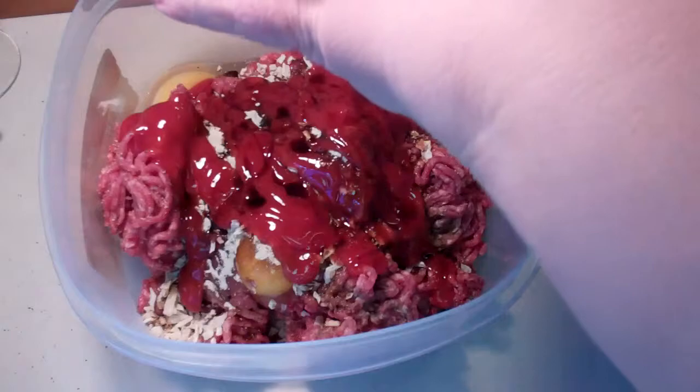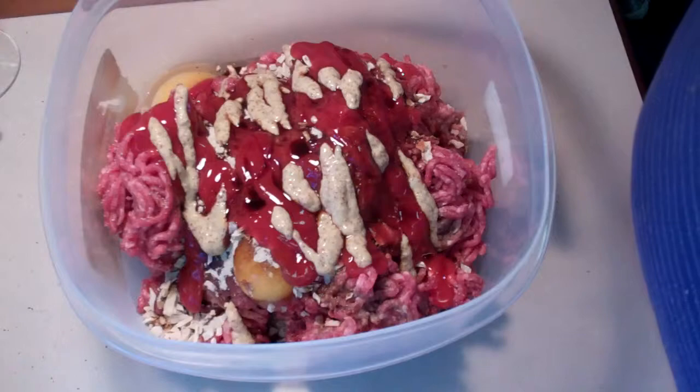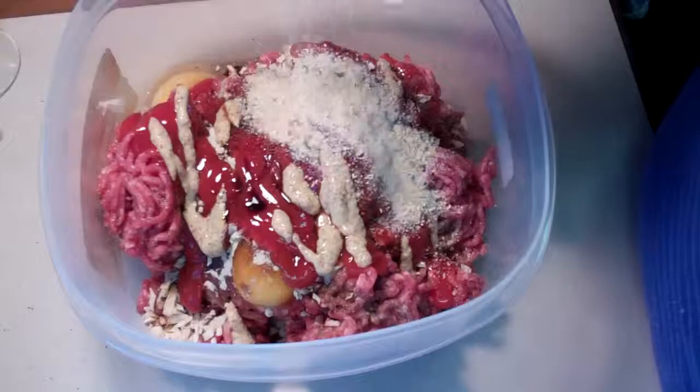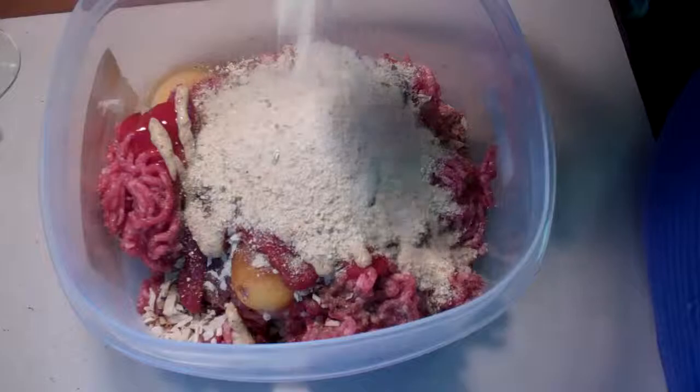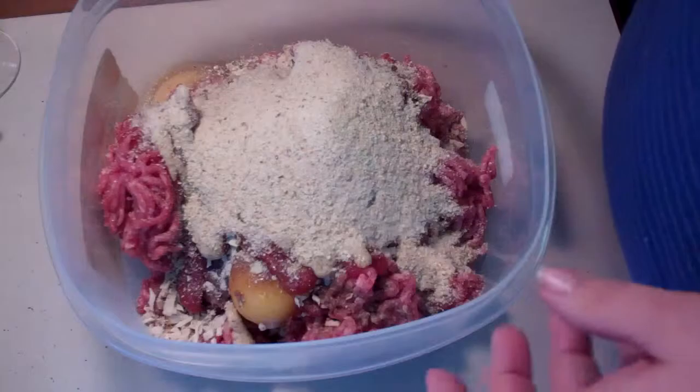Then I'm adding some brown spicy mustard — this happens to be horseradish mustard. If you don't want to use mustard, that's fine too. Then I'm going to use about a cup of Italian style breadcrumbs. Here comes the good part: you mix it all together. I'm going to use my hand — I know I shouldn't, but that's the way I've always done it.